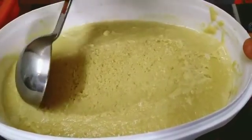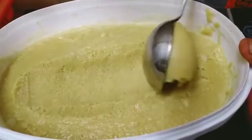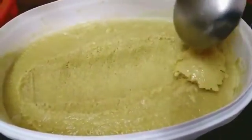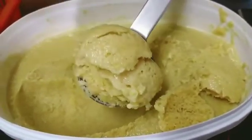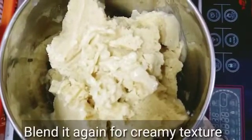We will blend it in the morning and make it a little creamy. I will blend it in a jar and add it back, then refrigerate it in the freezer so it will be creamy.